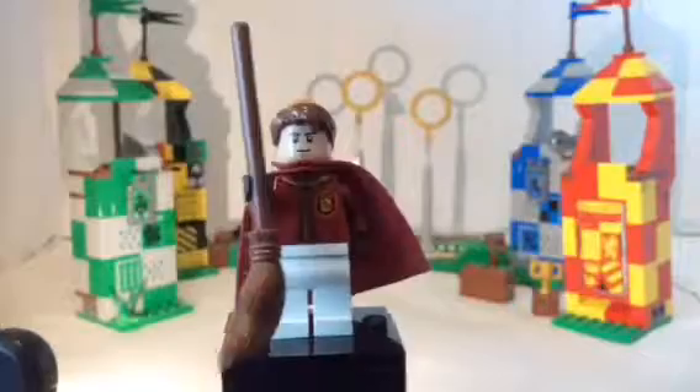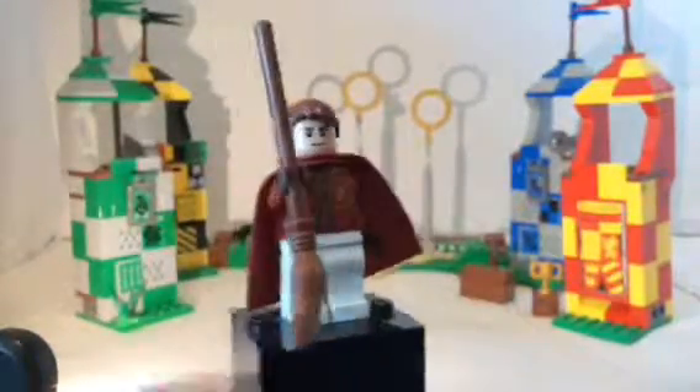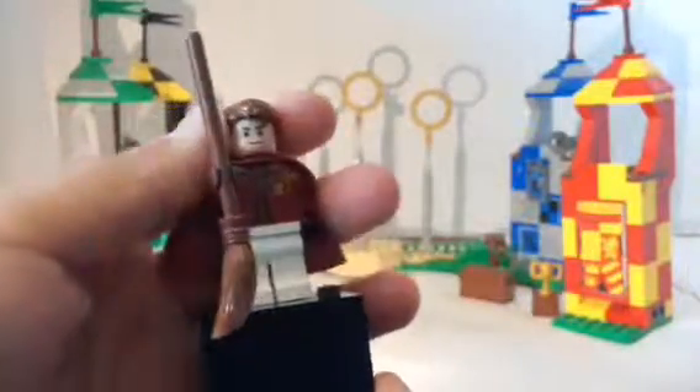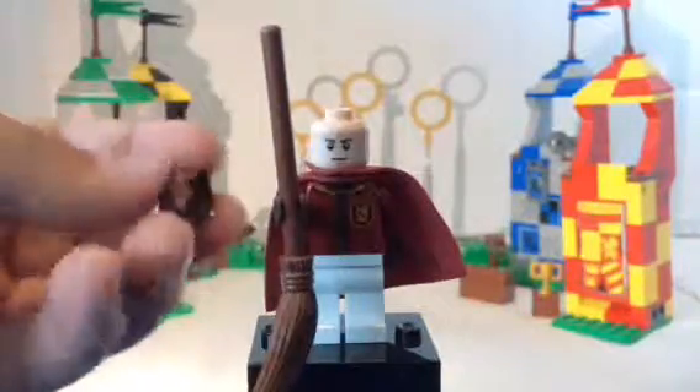Next is Oliver Wood. I wish he had a new face print, because his face print is super common from Lego Star Wars and doesn't really look like him. I wish his legs were the mid legs. His torso is white, which is nice. You can see the same torso as Harry, same cape as Harry, but this time his legs are the normal minifigure legs, and he has no alternate face. I kind of wish he had a new alternate face, like maybe a screaming expression. You can see his hairpiece, which is the Mud Williams mold in reddish brown.